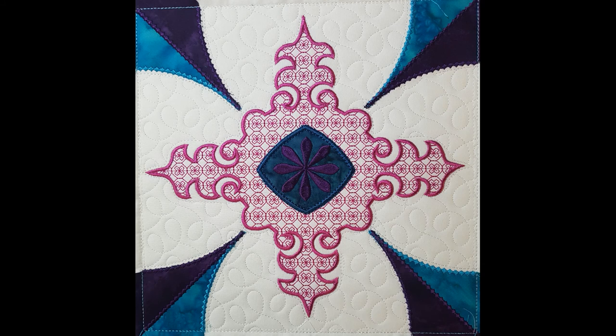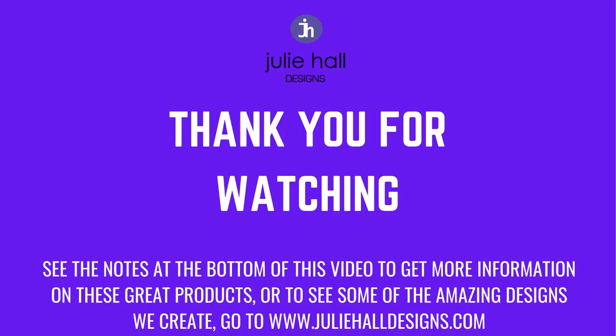Here is our completed block — I'm loving the way the colors work together. If you are doing a smaller size block and you want a larger quilt, play with your colors and the blocks will look like totally different blocks. Thank you for joining us today, we look forward to seeing you next time. Bye!